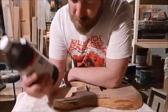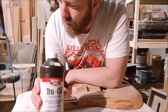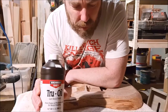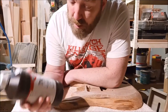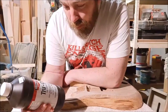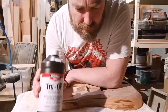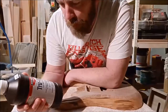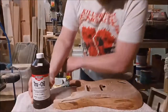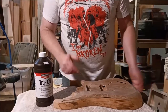So I know what this is now having looked it up. It's very similar to Danish oil. Danish oil is a mixture of tung oil and polyurethane, whereas this is basically a mixture of linseed oil and polyurethane. So it's very similar, just a different oil involved. I'm going to apply it in the same way.